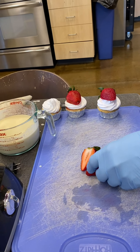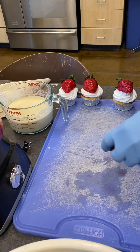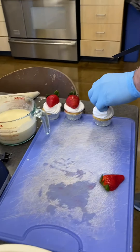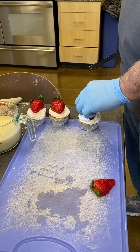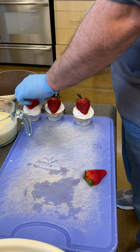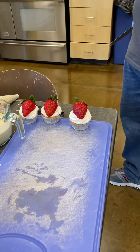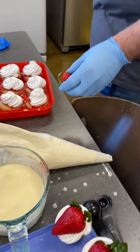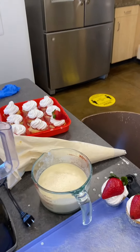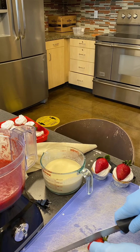Sarah soaked these strawberries in sugar water to make them a little sweeter — she soaked them for about an hour. You can even dip these in chocolate and top them on top, or use some strawberry glaze. And that's the final touch.